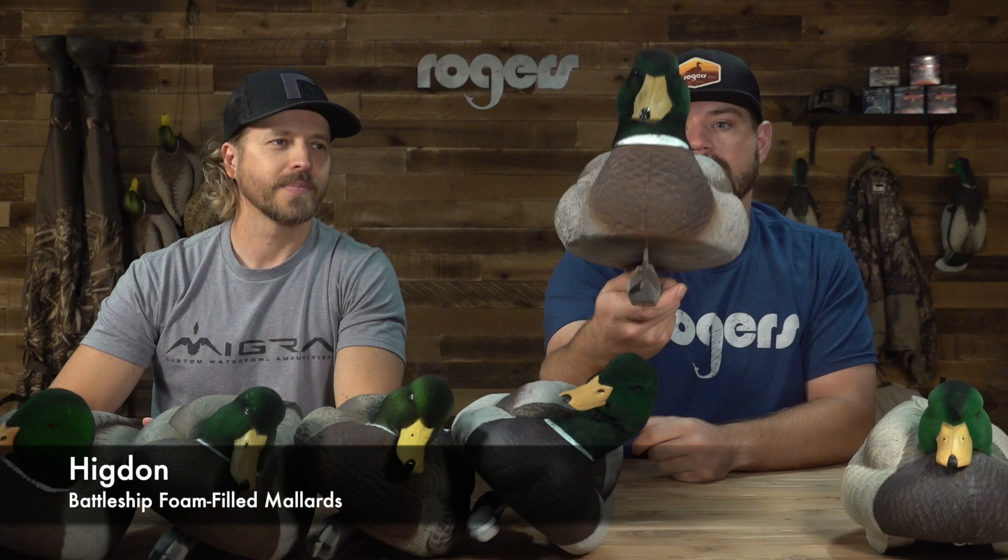We've got the Higdon flocked head Battleship floating mallard — this is a big boy, foam filled, we'll go over that in a bit. And then the Heyday, formerly known as Lifetime Decoys, Flex Float flocked head floating mallards, which has a lot going on — cool features we'll get into in a little bit.